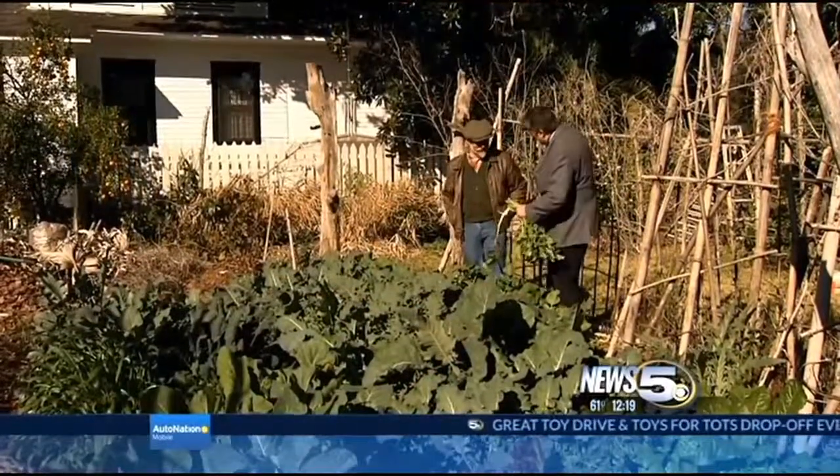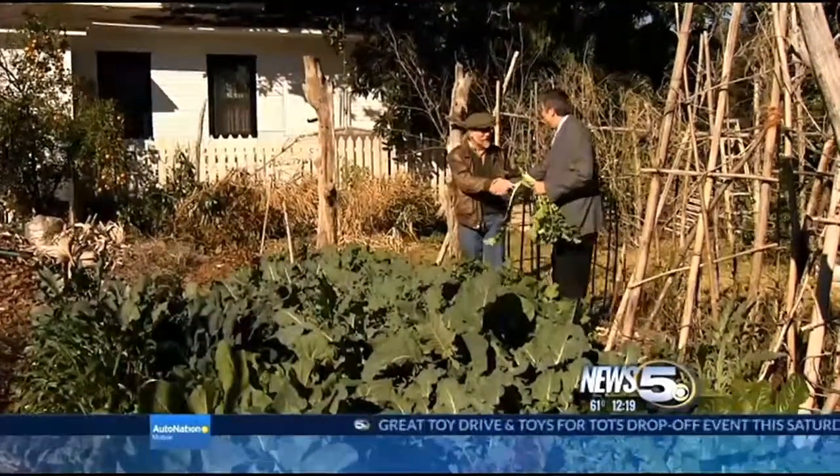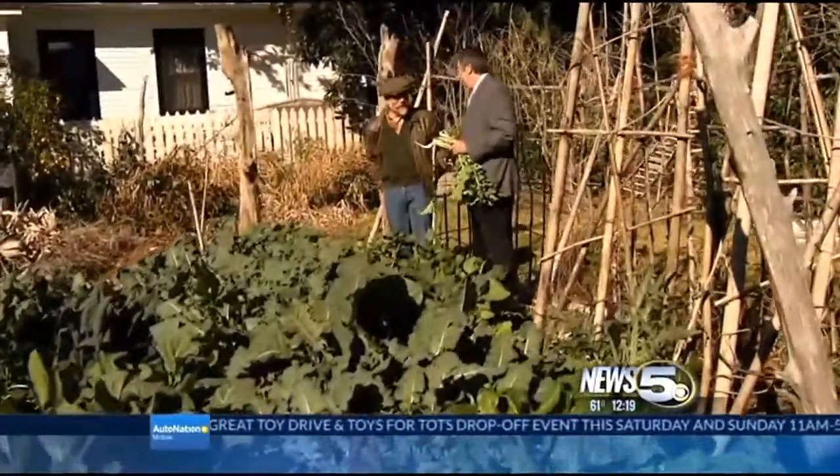Good afternoon. Welcome to Plain Gardening with Bill Finch. Great to see you, Bill. It's John. Good to see you. We're going rad today, I tell you. We're going rad.